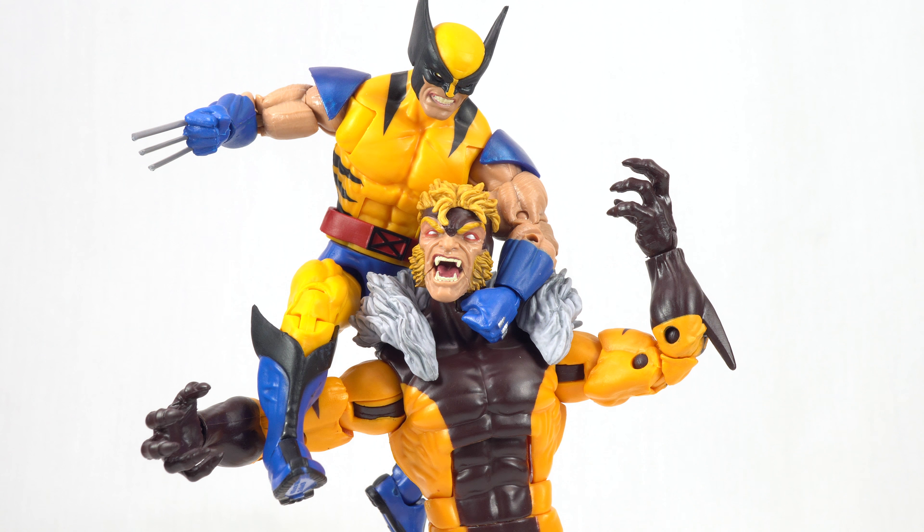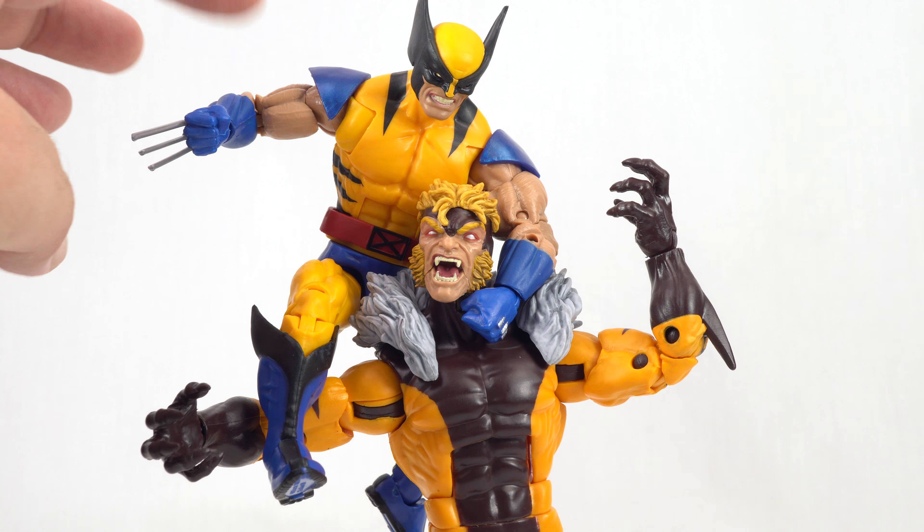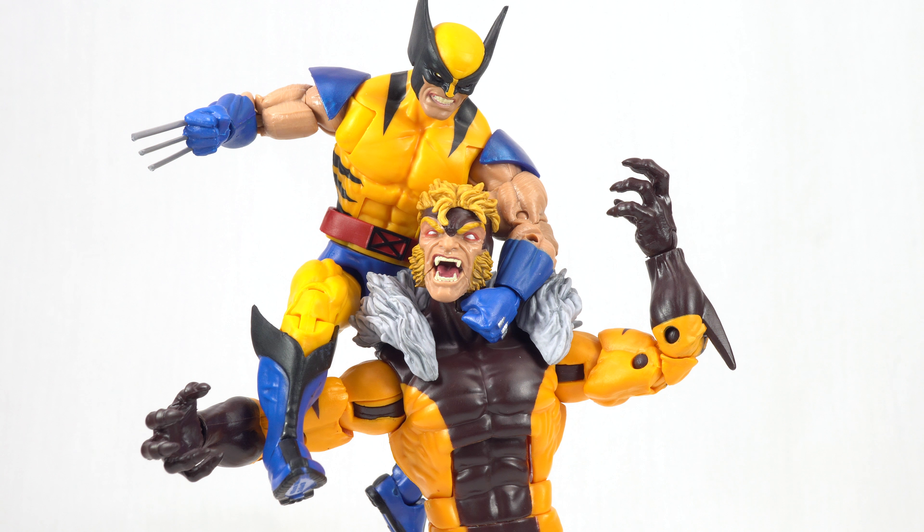I want to quickly make a correction. I mentioned that the arm hair sculpt was something we saw in the Retro Wave — that was an error on my part. It is only painted on in the Retro Wave; it is not sculpted on. So I believe this is actually the first time we've seen that sculpt work for a Wolverine figure like this.